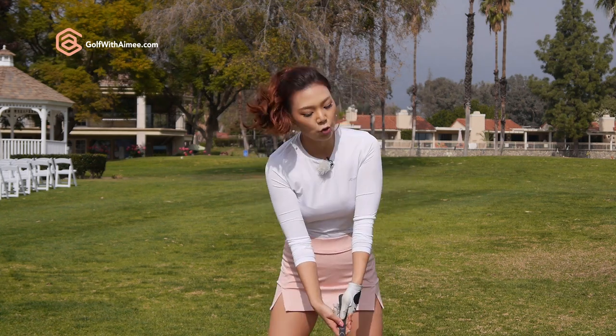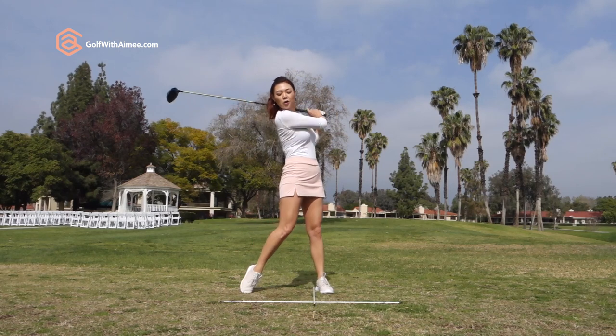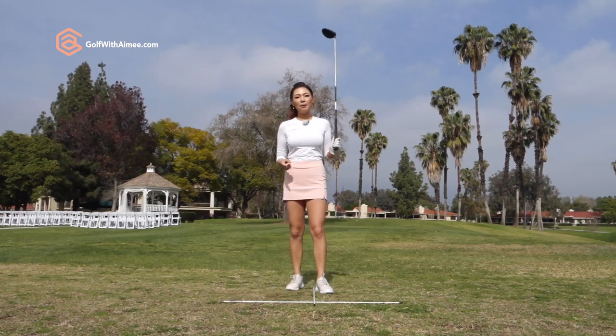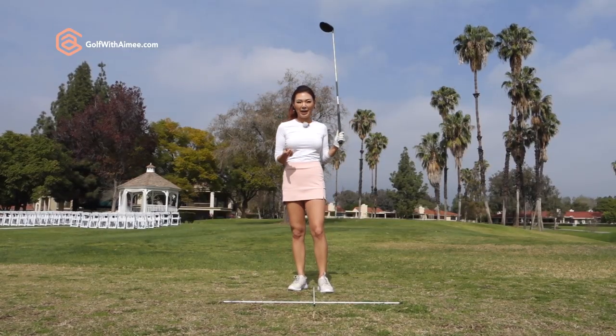I'm sure you've personally experienced times where you clearly keep your eyes on the golf ball and you're still looking at the tee, and your playing partner will tell you, 'you lifted your head, keep your eyes on the golf ball.' And you're just like, 'I'm still looking at the tee, what are you talking about?'